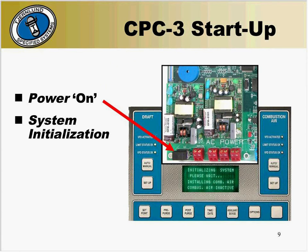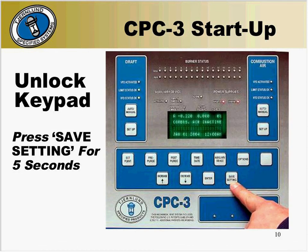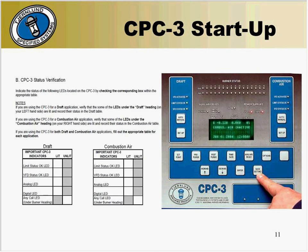Now that we've verified the wiring and the transducer location, we're going to begin the startup. Turn the power on by pressing the black toggle switch on the CPC-3 panel. The display will light up and begin its initialization. Once the CPC-3 has initialized, you must unlock the keypad. To do this, press and hold the save setting button for five seconds. The display will read keypad open once it is unlocked. Make sure that the limit status OK LED, VFD status OK LED, analog LED, and digital LED lights are all lit.